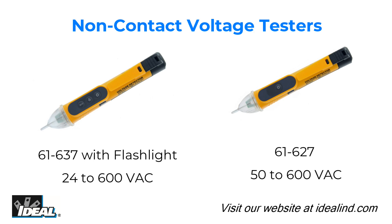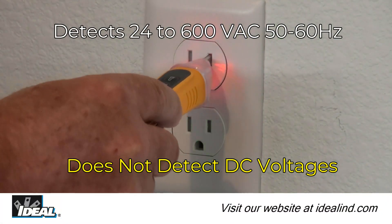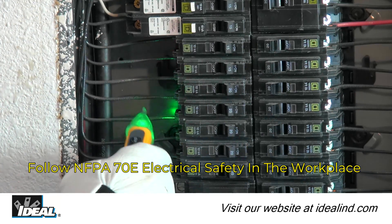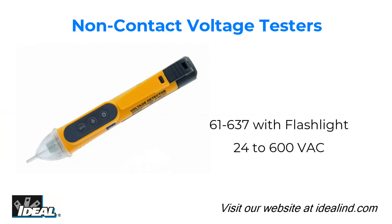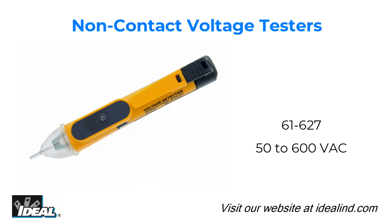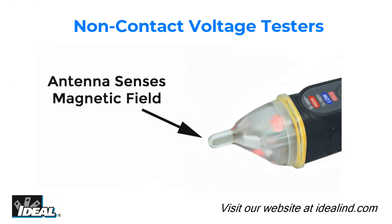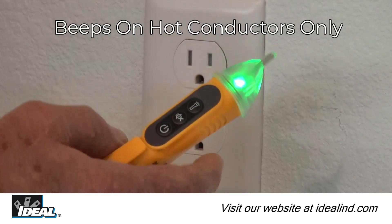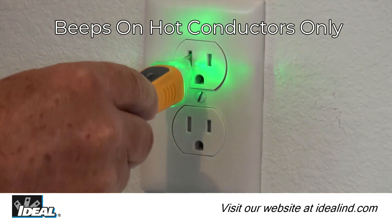The Ideal 61-637 and 61-627 non-contact voltage testers are designed for the professional and automatically detect and indicate the presence of voltage within specified ranges. The 61-637 detects voltages from 24 to 600 volts AC, while the 61-627 detects standard voltages from 50 to 600 volts AC. Both testers provide non-contact detection through an antenna enclosed in plastic at the tip, sensing the electromagnetic field around live conductors without needing direct contact with bare conductors.